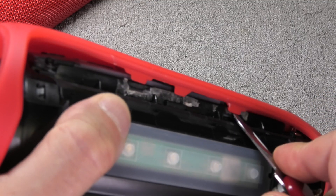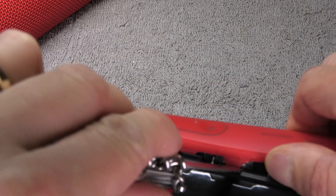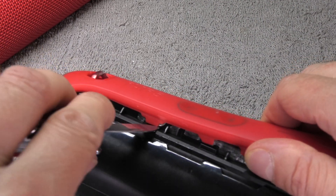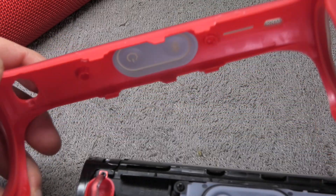There is a little bit of glue on there, so you have to pry a little bit harder, but it is okay to remove it — it still goes really easy. Then you can just slide it off.